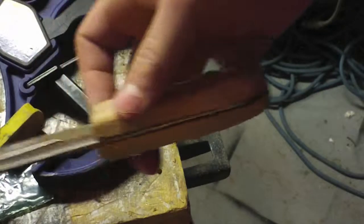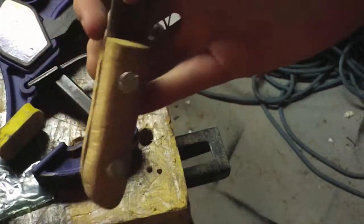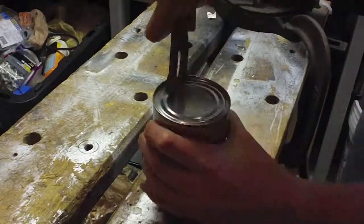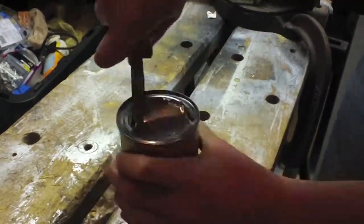After a good sharpening, it's ready to open cans. It was easier to start a cut, but harder to form a circle.